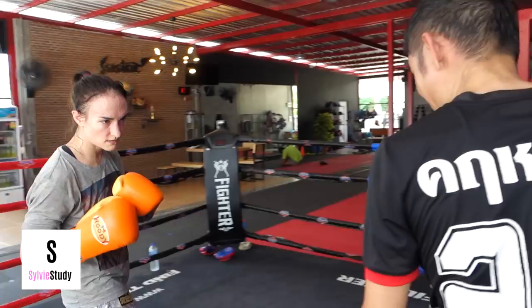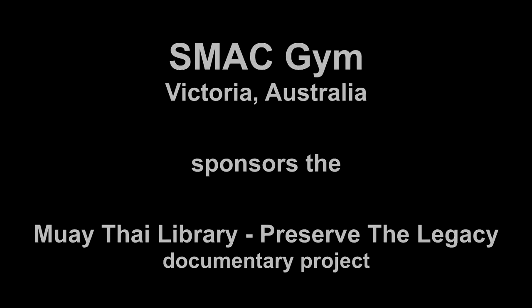Keep him in the corner — keep him in the corner.